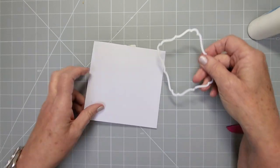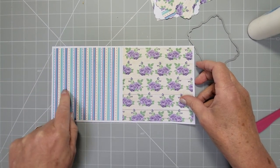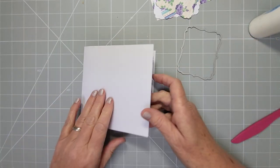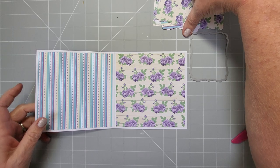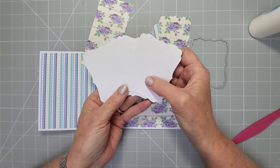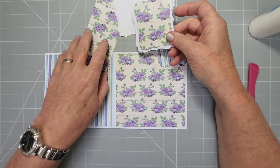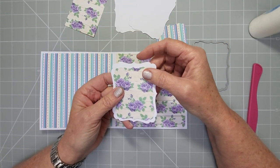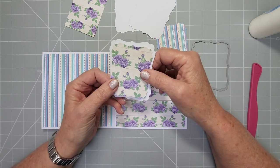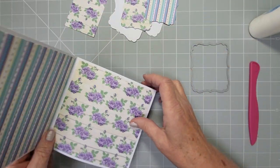Now I'm going to show you how to do it with dies, using the same dies and the same principle. You've got your five-and-a-half by eleven scored in half — two five-and-a-half inch square sides — and five-and-a-quarter inch squares cut down. With dies you don't need to cut down matting and layering sizes manually; you just use your dies. I've done three layers like before. The only thing I'll say about using dies is I find it easier if they have a shape in the middle, and I find it easiest when they're symmetrical — that's a lot easier to work out on the card.